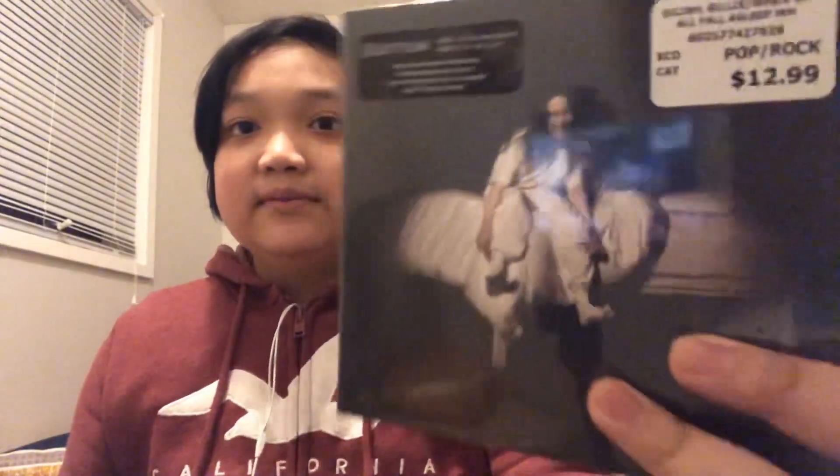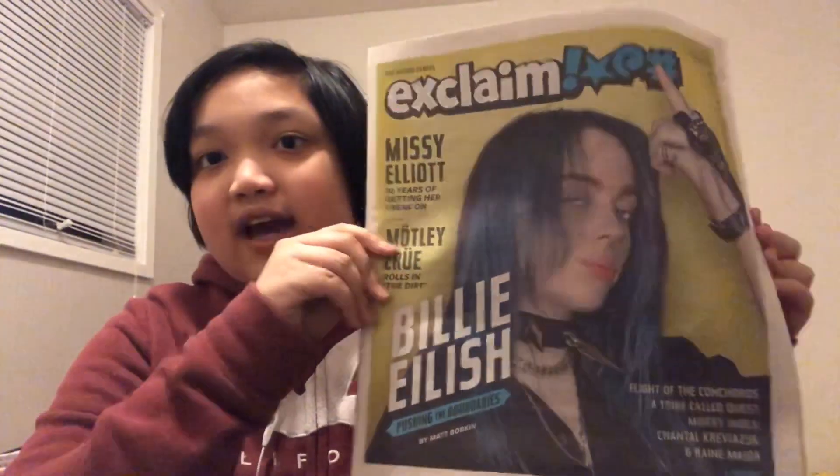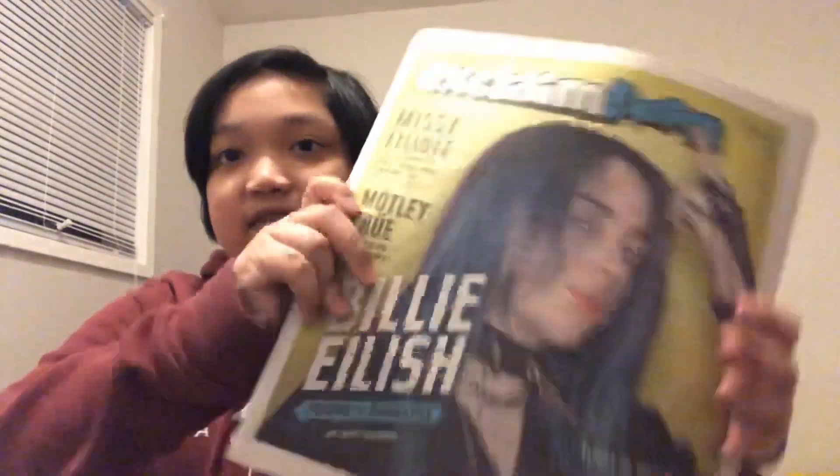And this is Billie Eilish new album. Her album cover is kind of scary. And the receipt. And I got this for free — this Billie Eilish newspaper. But I got this for free. And I saw this CD and t-shirt. The album was $13. And with a t-shirt is $25. I didn't buy that because it's expensive.